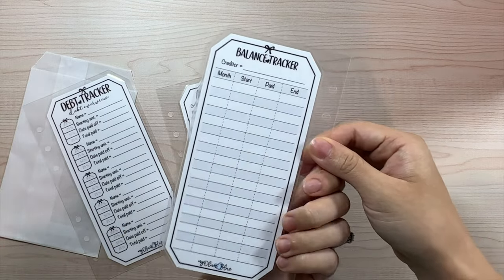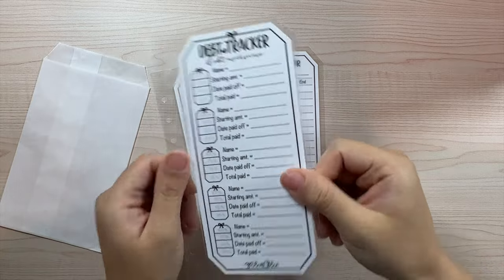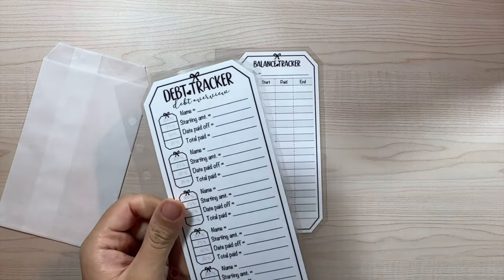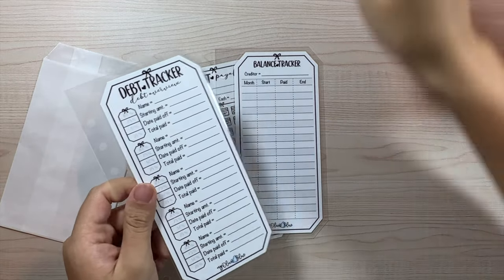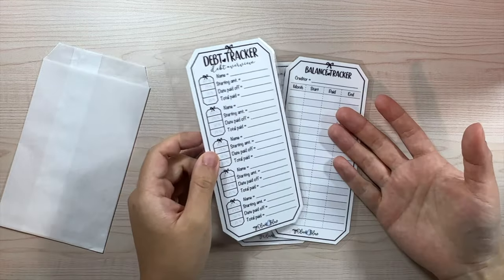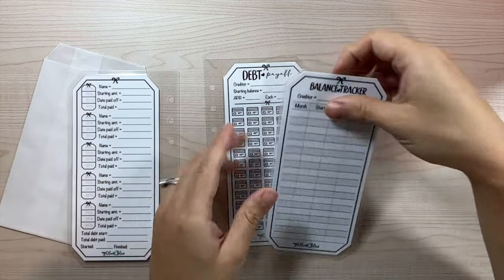The second insert is a balance tracker, and both sides look the same. All of these inserts are double-sided — I wanted to make sure I use all the spacing. They are not envelopes, just inserts, and they are laminated so you can use a dry erase marker. Sharpie markers are popular but can be harder to remove once dried. Being laminated, you can use them over and over again.